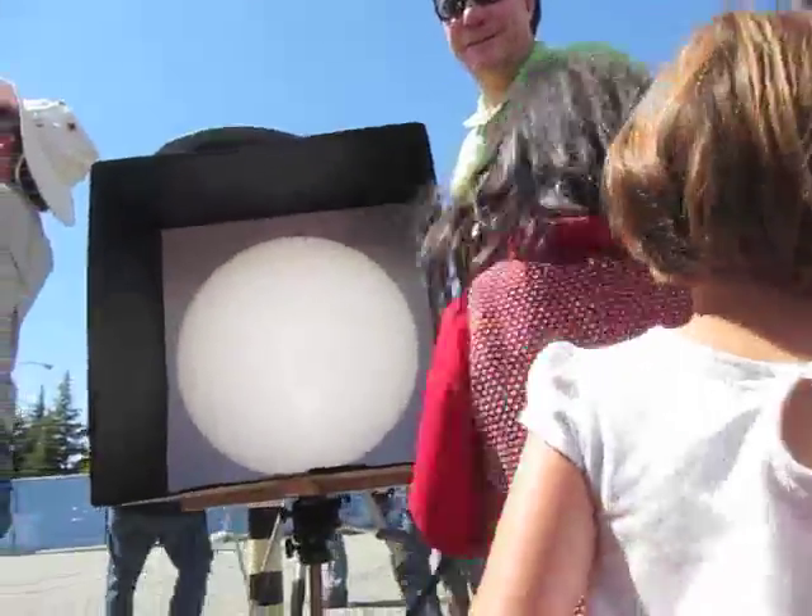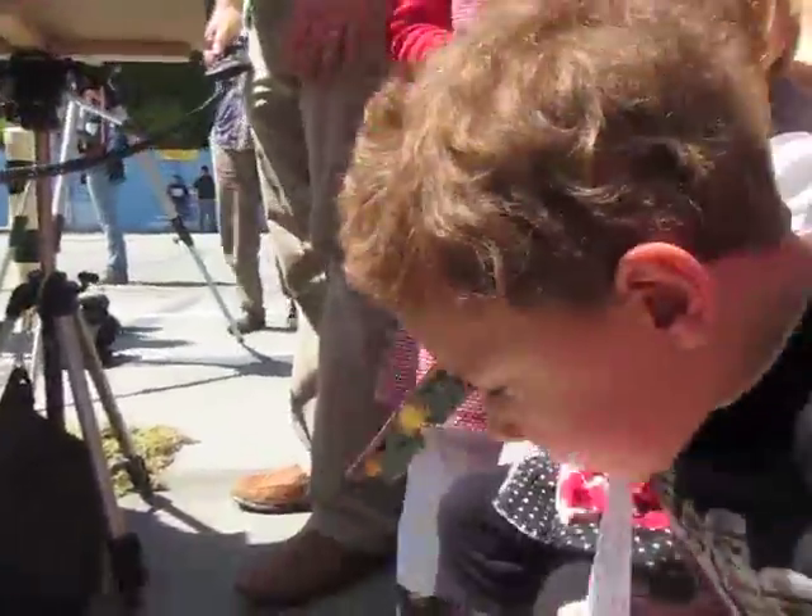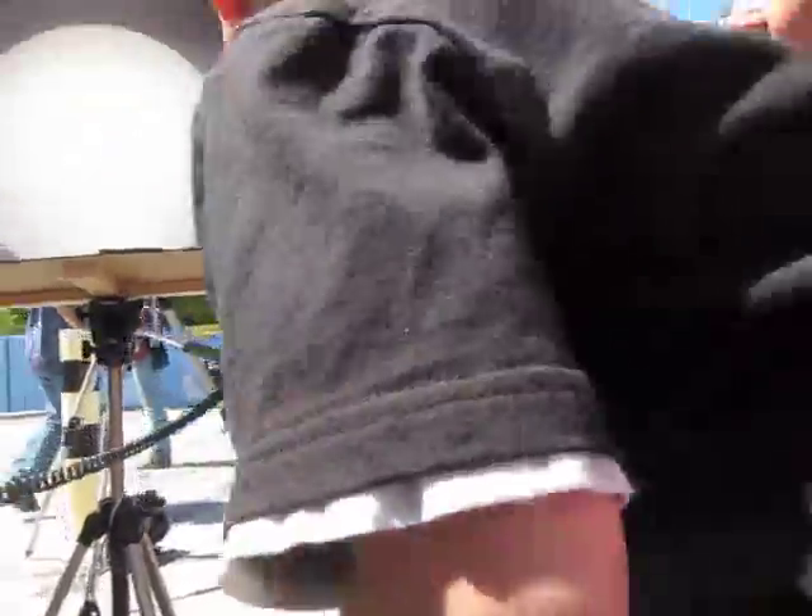First contact has been made, but it's very hard to see. Did you see it? Okay, look at more.